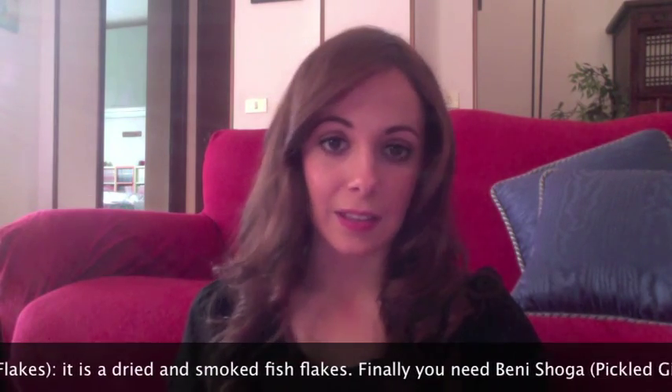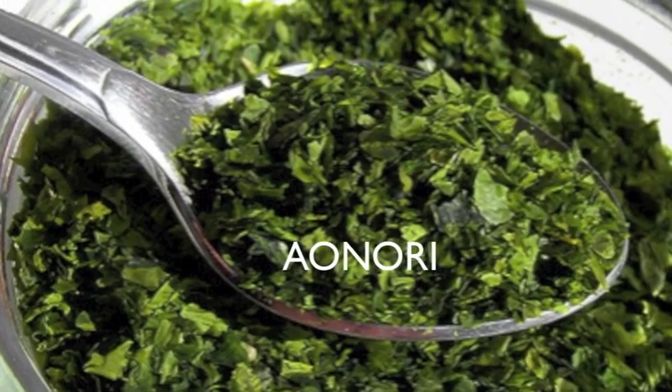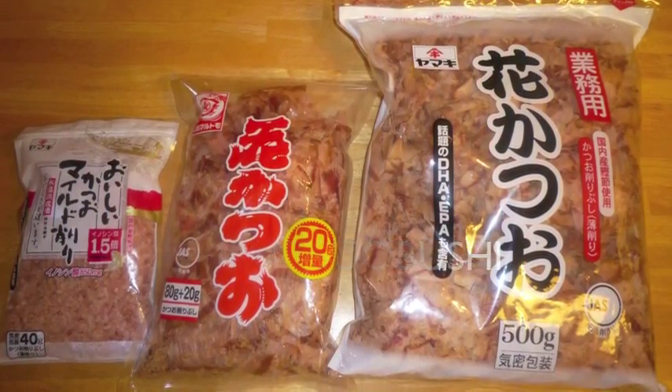Un'altra cosa riguarda il topping, di cui vi parlerò alla fine della ricetta, ed è composto da tre ingredienti principali. L'alga aonori: io non l'ho trovata a Milano, quindi vi consiglio di comprarla online, oppure fate come ho fatto io. Siccome è un'alga essiccata, ho semplicemente preso uno dei fogli di alga nori che si utilizza per fare il sushi, l'ho tritata molto finemente e poi l'ho utilizzata come topping. Poi c'è il katsuobushi, che è il pesce essiccato e affumicato, e questo l'ho trovato anche nel negozio di Milano.